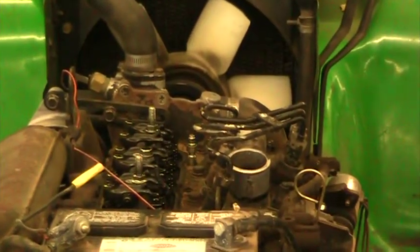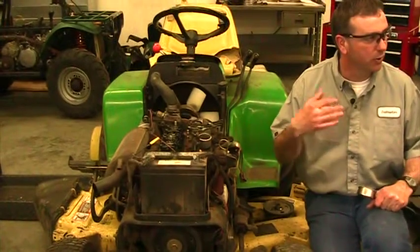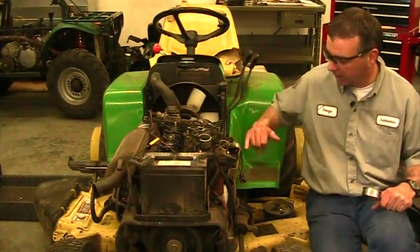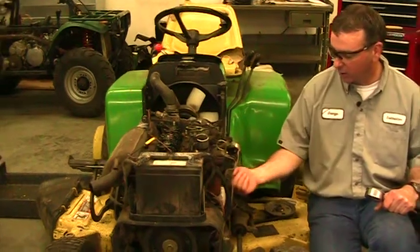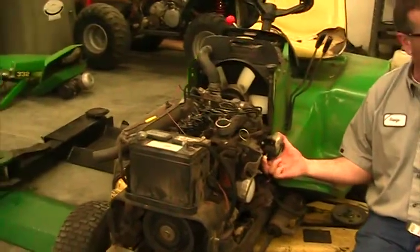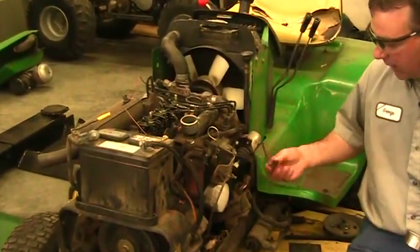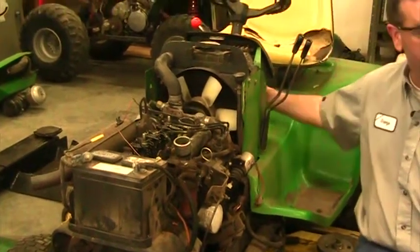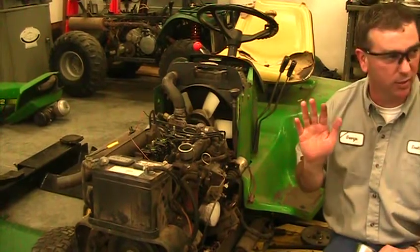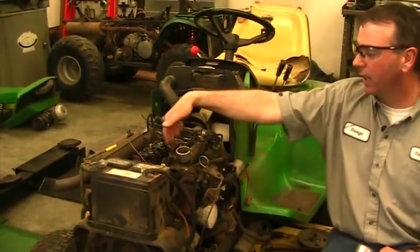We don't want diesel fuel going into the engine during a compression test, so we need to shut the fuel off. This particular machine has an electric solenoid that turns the fuel on and off — when you turn on the key it clicks on, and when you turn the key off you hear it click off. All we did was simply unplug the solenoid, so when I turn on the key the fuel doesn't come on. That's all it takes to disable the fuel system.